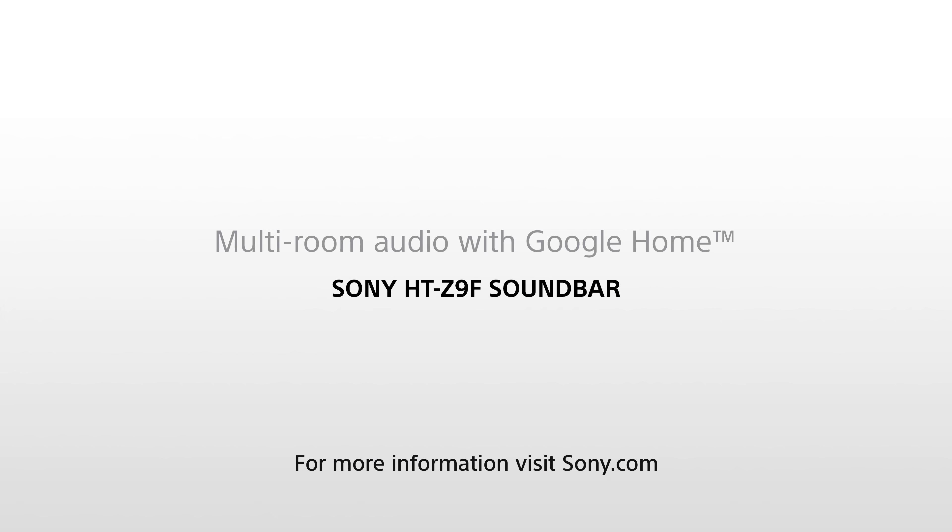Now proceed to rocking out — or maybe just chilling and enjoying your favorite music. I hope this video helped you create a really cool multi-room experience using your Sony HT-Z9F soundbar and the Google Home app. Please don't hesitate to visit us at Sony.com. Eric from Sony, signing off until next time.